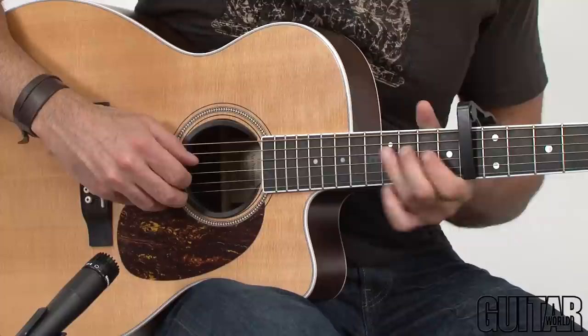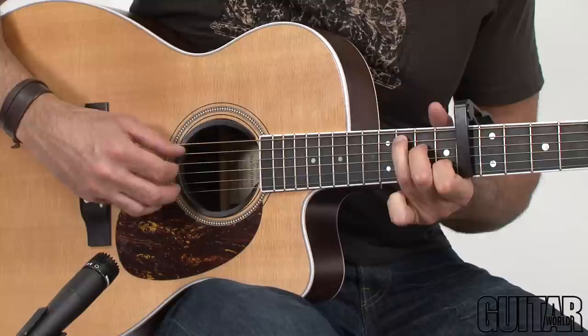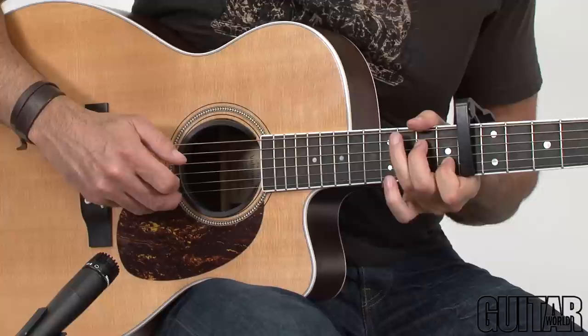And then the last time around we do this — the second fret — and then another C chord shape. So all together: one, two, three, repeat. And then last time.